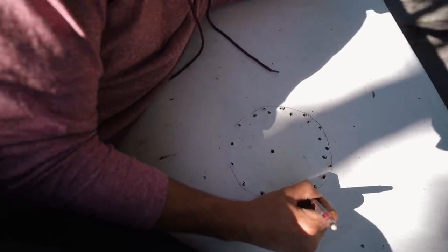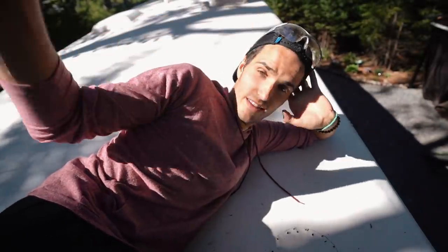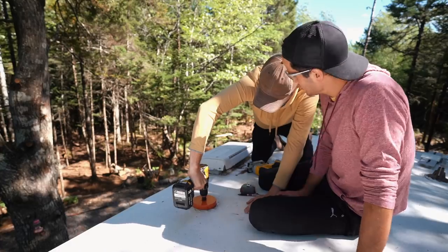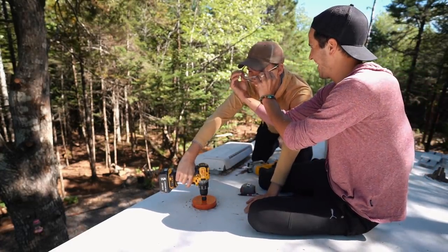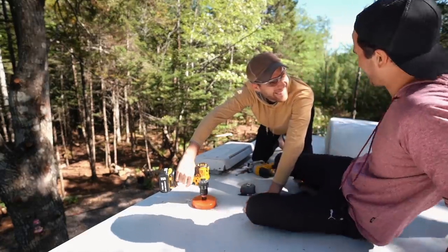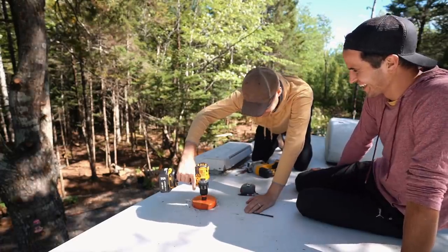Just a disclaimer: we are not professional stovepipe installers. If you choose to install one, that is on you. Don't be coming for us. Safety first — poked my eye out, fall off the roof.